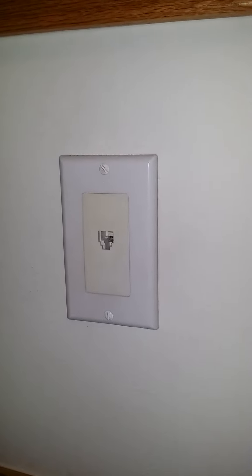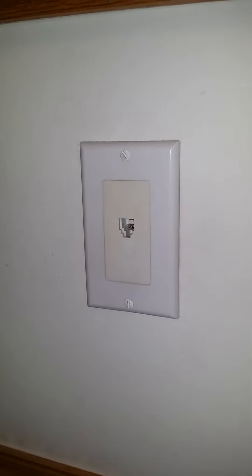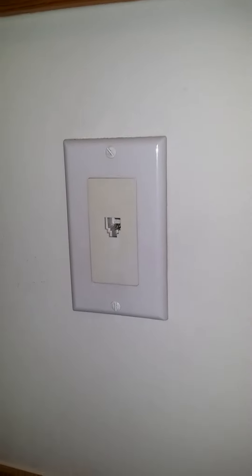It's shaped like a rectangle, like a cable outlet I showed in the last video. You can charge your phone in this thing.